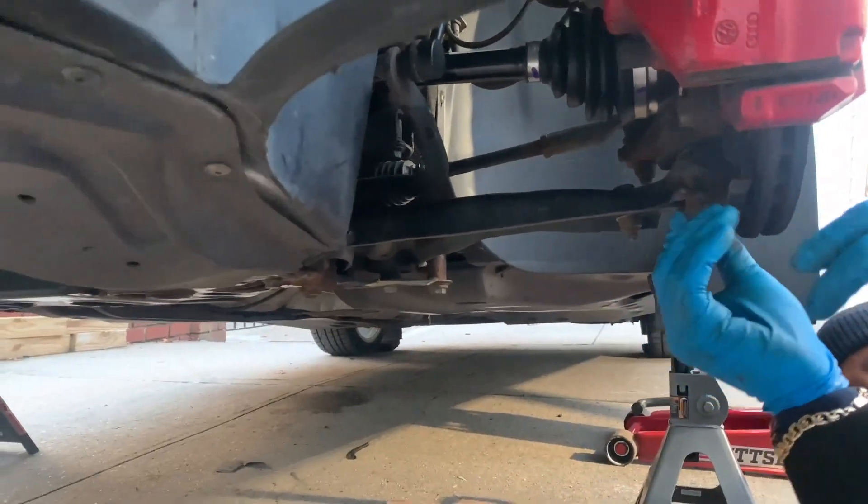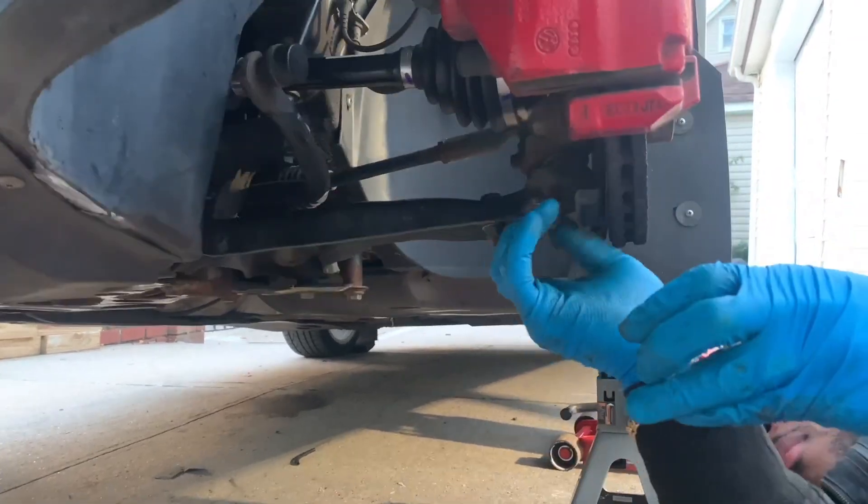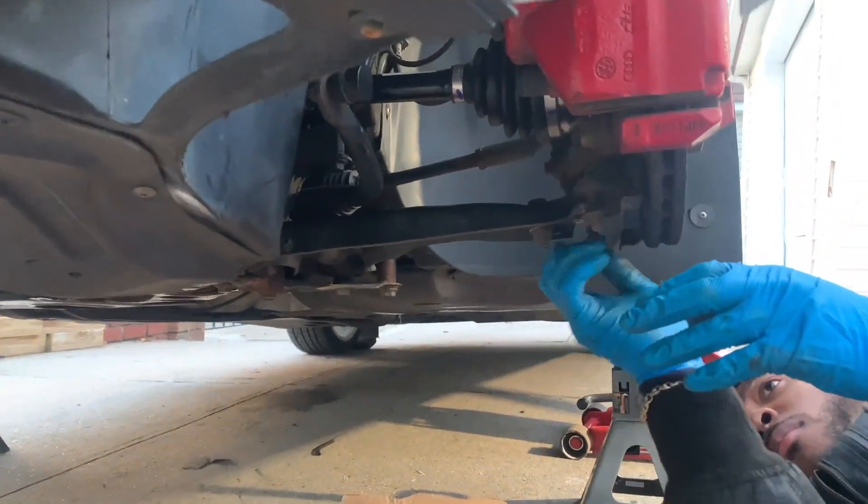Also don't forget to install the three nuts back onto the control arm.